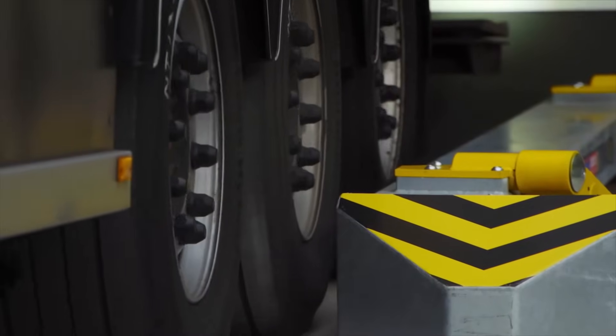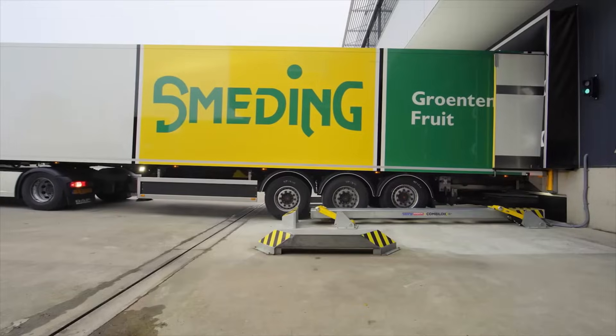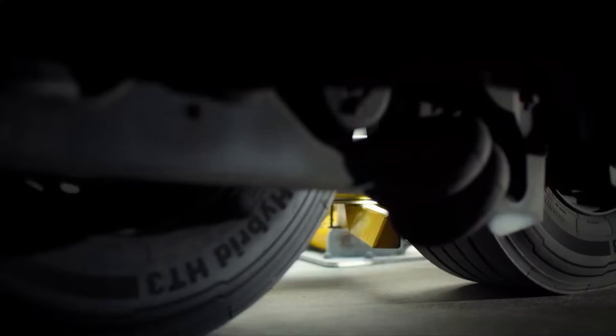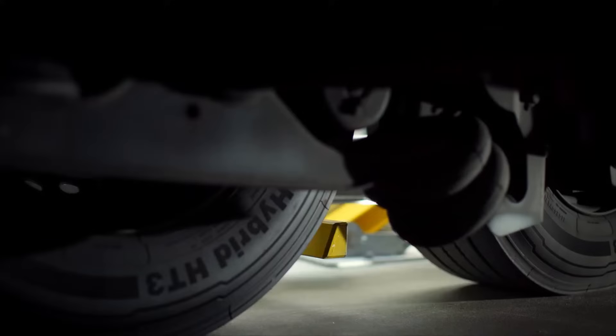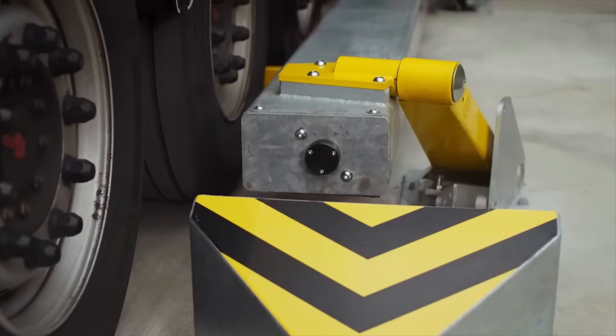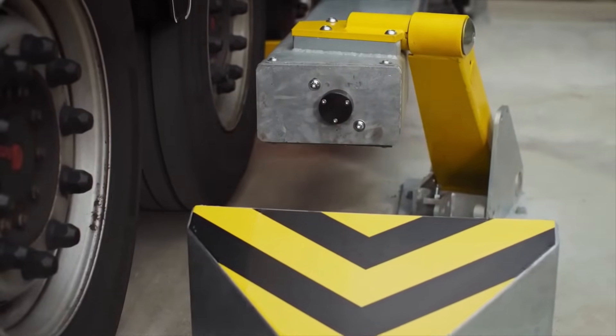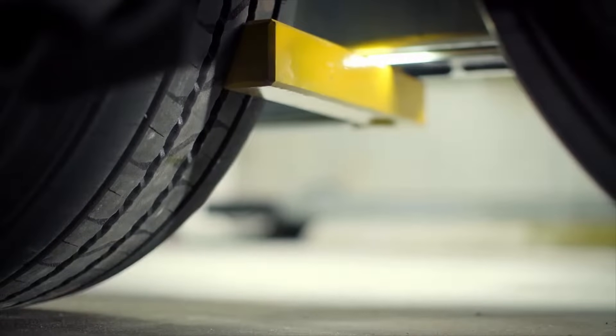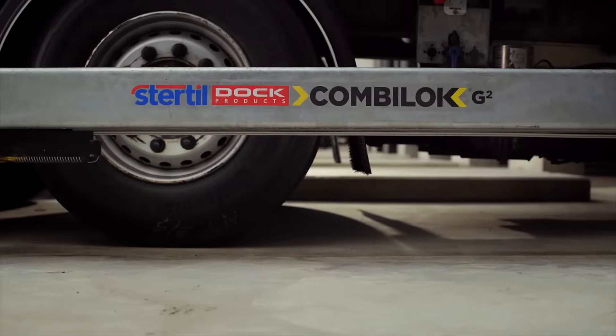CombiLog G2 is truly unique and best-in-class. All hydraulic components are housed inside the CombiLog G2 and not exposed or above ground like other systems. All in all, the CombiLog G2 is in a league of its own and is based on more than a quarter of a century of accumulated expertise.